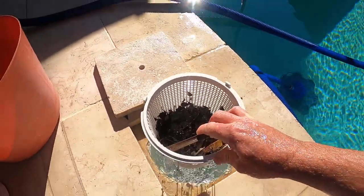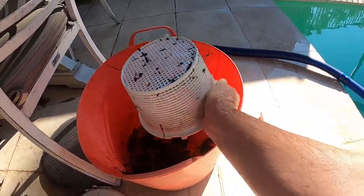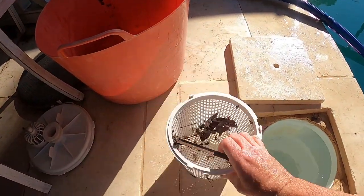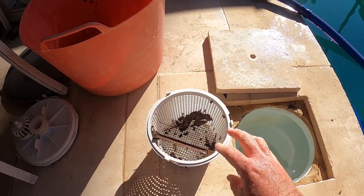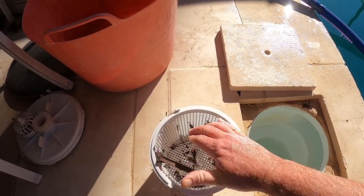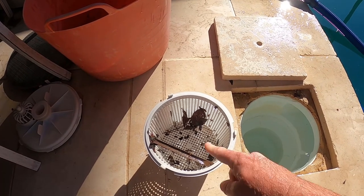The important thing is to empty the debris into a basket — as you can see there's still some debris left in there. Try not to tap it on the floor because you may crack the basket, depending on your chemical balance and how old the basket is. If it's old and brittle, tapping it on the ground is going to potentially crack part of the basket.